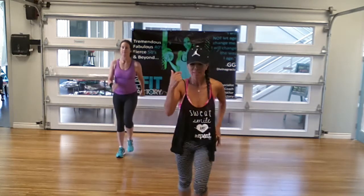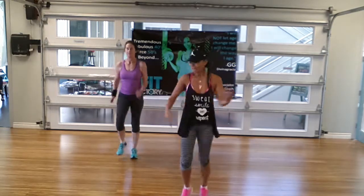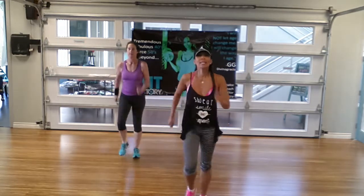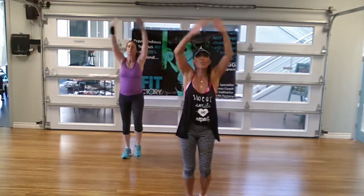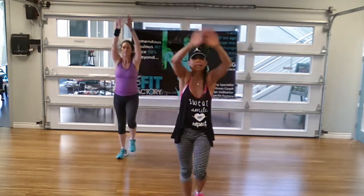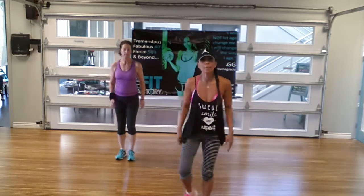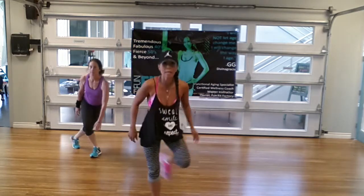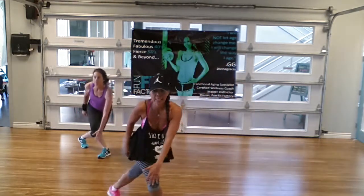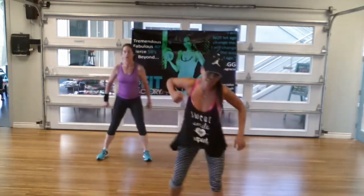So here we go. We're going to get started right here. We're just going to march it out, shake it out. Hope you guys are feeling really good. Just inhale, deep breath up — I'm going to assume you're already warmed up because we're going to go right into it. Our 45-second cardio interval drill is going to look like this.